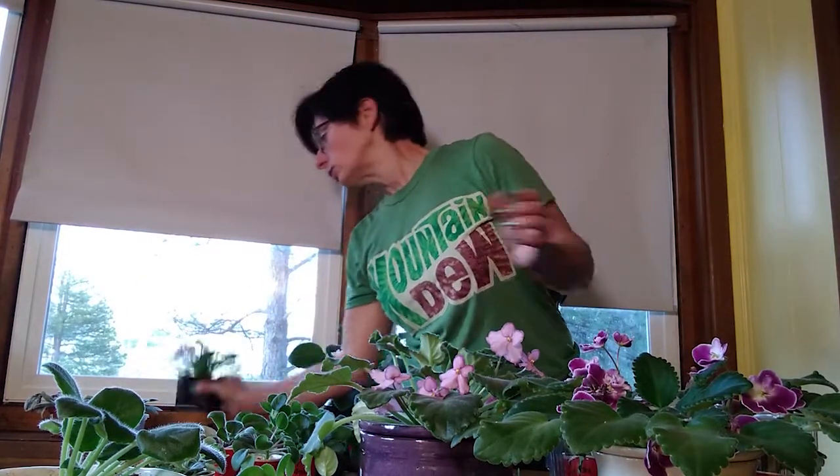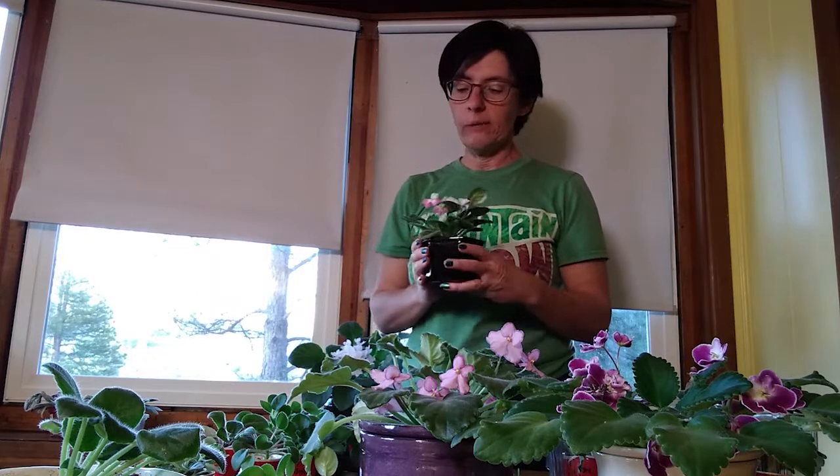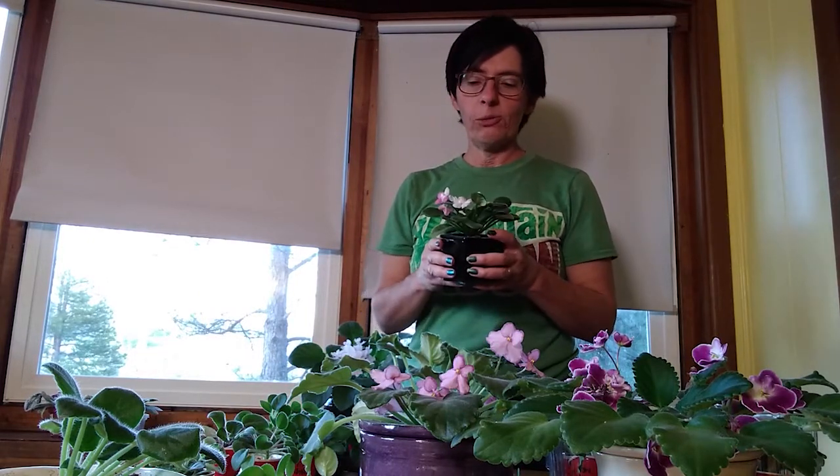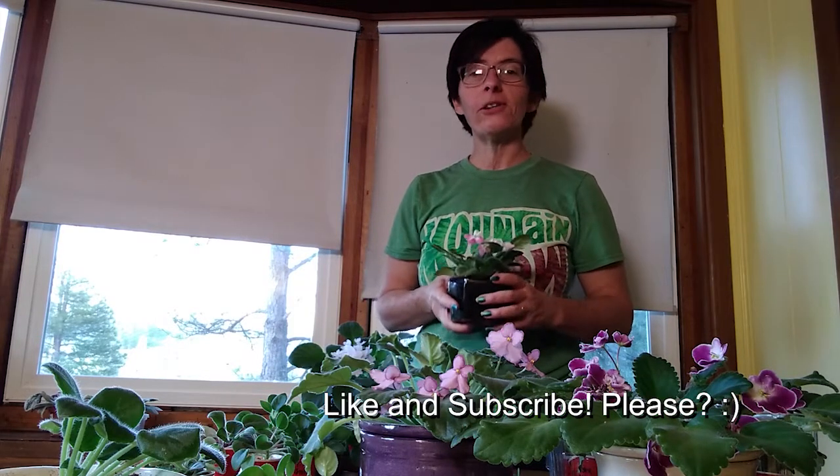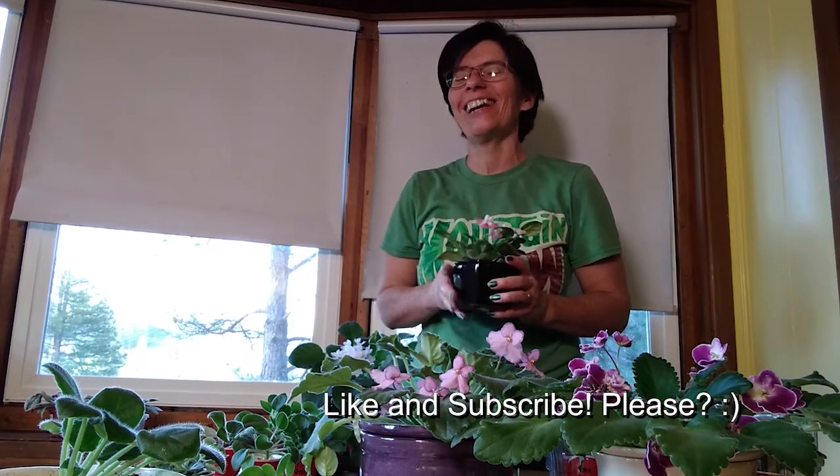I hope you enjoyed me over explaining my African violet collection - the types of plants, the types of leaves, how to propagate them, what to do if they have root rot, and how to recognize root rot. If you'd like me to continue over explaining things, subscribe and I'll see you next time.